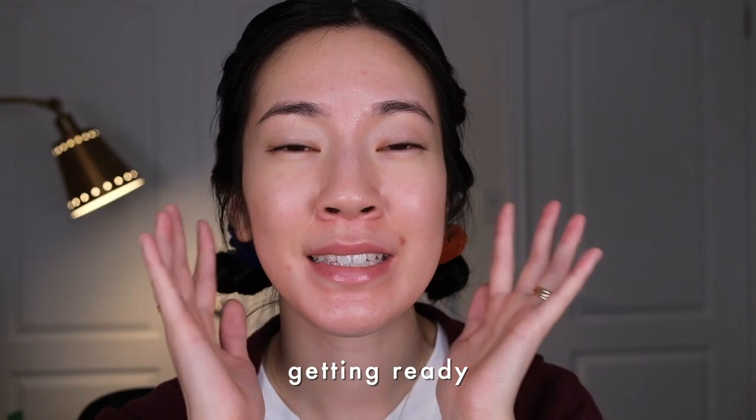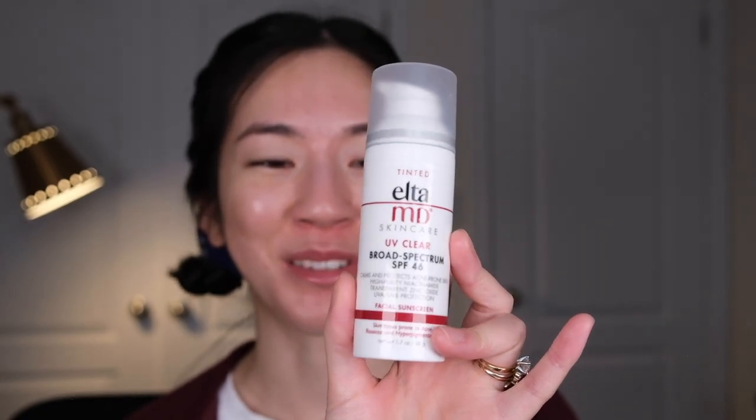My skin has kind of been going through it in the last couple of weeks. This little guy is kind of a dry flaky scabby spot and I will show you how I cover it as best as I can. I actually just bought the infamous EltaMD UV Clear tinted sunscreen. I started using it because I found that when my skin is really sensitive, some sunscreens that worked fine for me last year are now congesting my skin a little bit and contributing to clogged pores and breakouts.